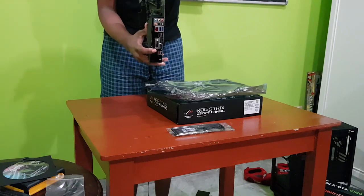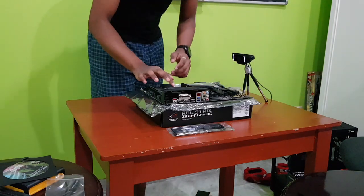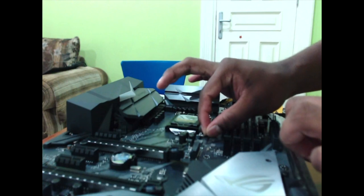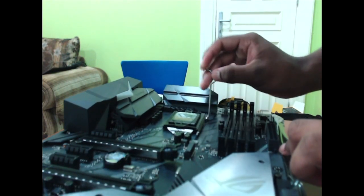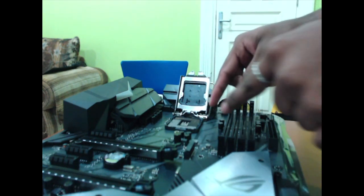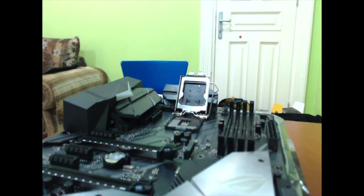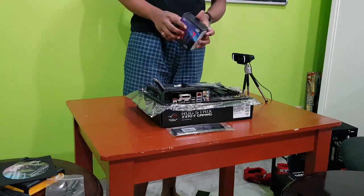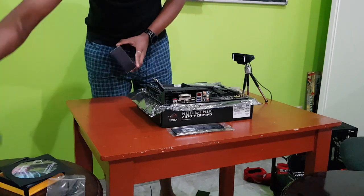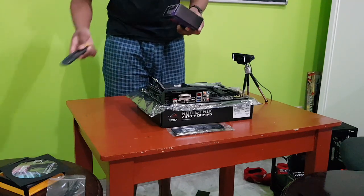Let's put this on top here and we should be good to go. So this, guys, is where the CPU goes. What you want to do is lift this lever over here and pull it back up — that's as simple as that. This is where the CPU goes in. I'm going to use this camera to show you. This is the i7-8700K CPU. There is my knife — I'll use it to open the box.